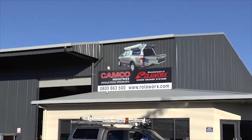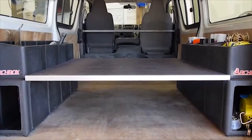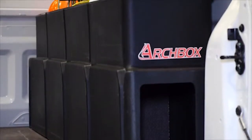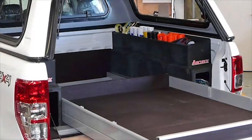Camco Industries are pleased to introduce the all-new Archbox. This continues to add to the range of exceptional vehicle organisation products Camco has to offer. Inspired by customer feedback and the challenge to make the area above the wheel arch productive, Camco spent two years on research and development to produce the Archbox.